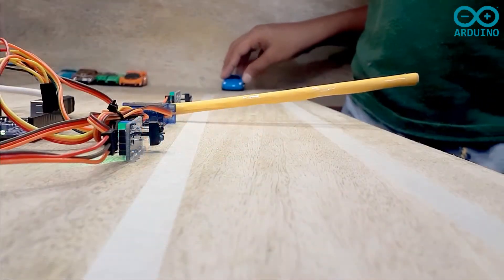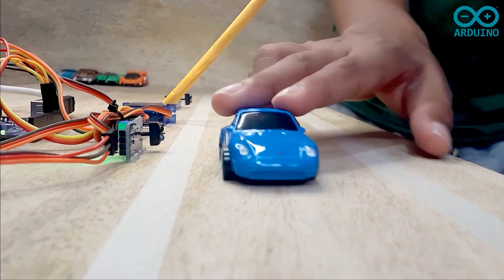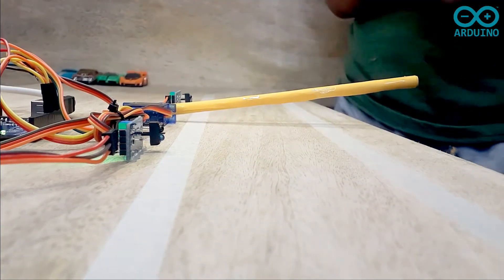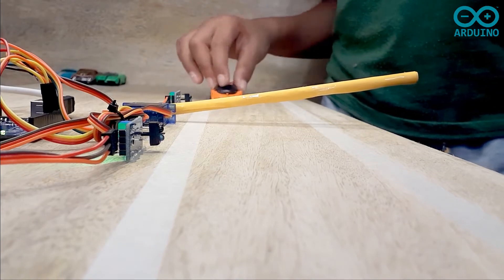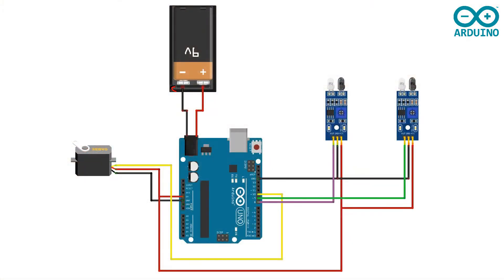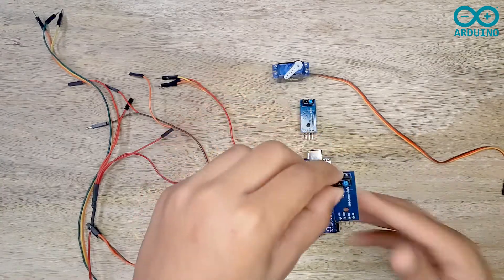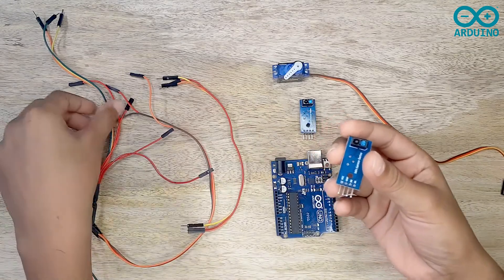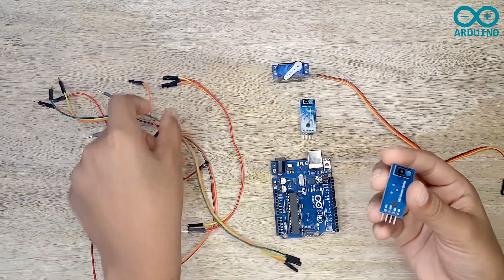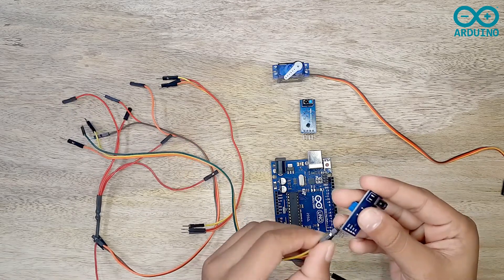Now let's move to the next project. You can see the wiring diagram — you can click the link in the description below to download the code and wiring diagram. This project is the same as the first one, but in addition I am using a second IR sensor, a servo motor, and additional jumper wires.